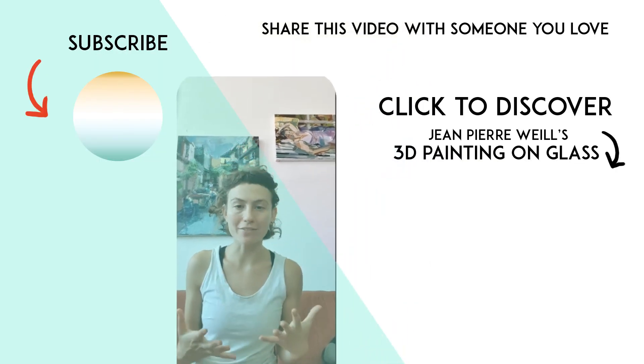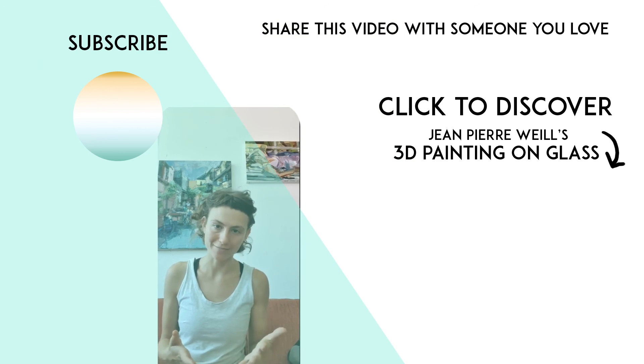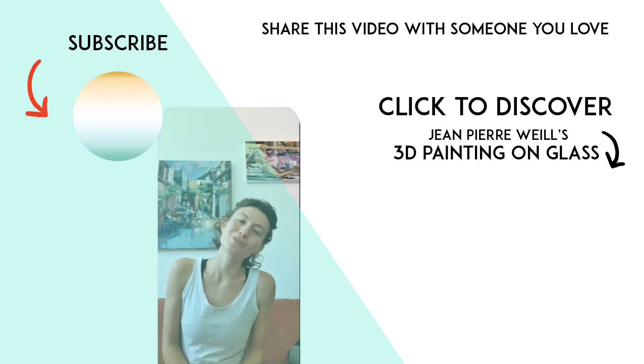One of my goals with these videos is to invite you to stop waiting for the perfect moment, the perfect situation, and have you dive into your creativity. Hit the like button if you enjoyed this video.